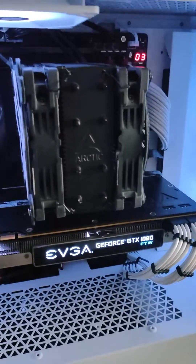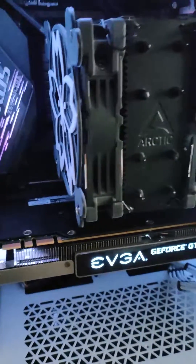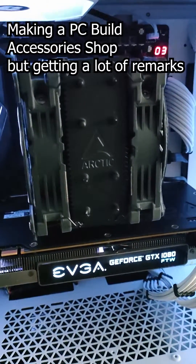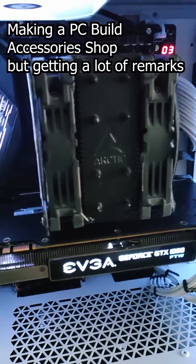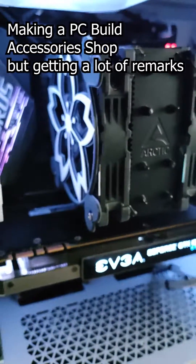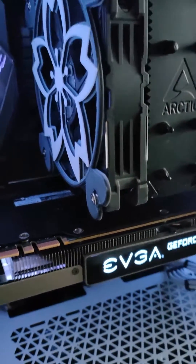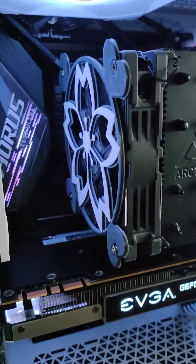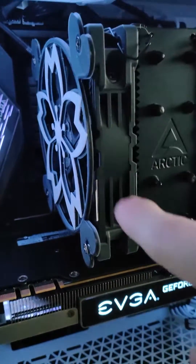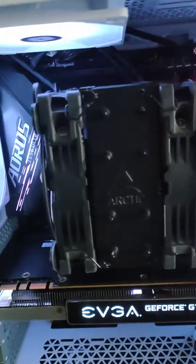Hello everyone, this is just a quick video to show you how I was testing my fan grills. To recap, I get a lot of questions about how airflow is going to work if you put something in front of the fan. So I did a quick experiment where I blocked off this side with one of my grills and also the other side, so both sides are blocked.